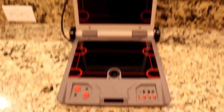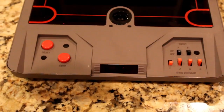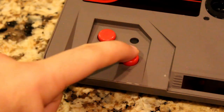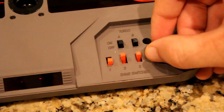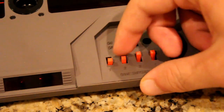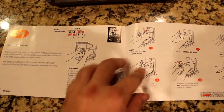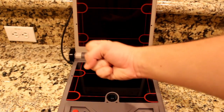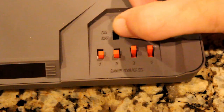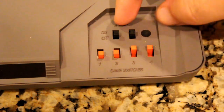Working our way down to the lower regions of the U-Force, we find some buttons and switches. The buttons are your simple start and select, and the red switches are the game switches used to switch the sensor placement for each game or for your own preference. The manual goes over a select few in detail, so you'll know which combination of sensors best suits you. The black switches are for turning on and off the turbo capabilities of the sensors set for the A and B buttons.